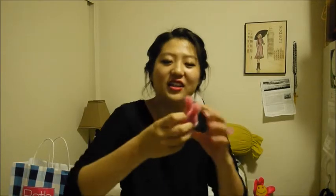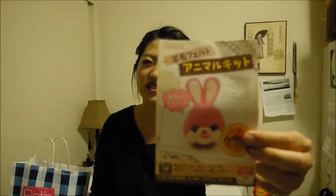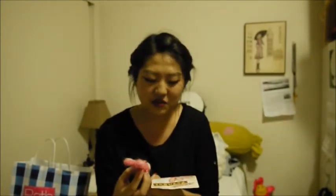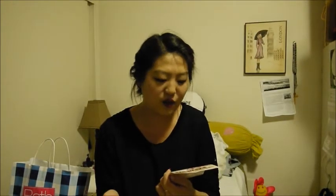If you guys follow me on Instagram, you would have noticed I actually attempted to do some felting — and it was seriously the most difficult thing I've ever done. This is a bunny that I bought to make, and it doesn't look like the bunny on the picture. Here's the bunny they made — here's my bunny. Do you see the difference? But it was really fun attempting to make it, even though it didn't come out the right way. I crochet all the time and make dolls, so I thought I would try something new.